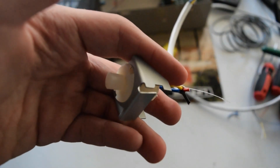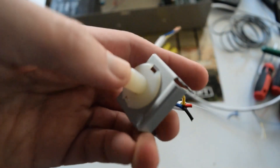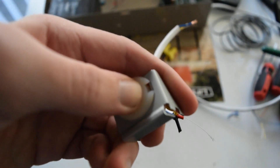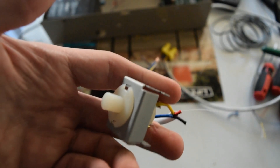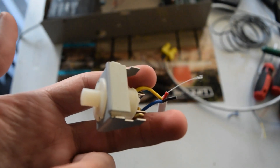Here is an example of something that would be a normally open zone — just a simple button like this, which you push in to complete the circuit and make the panel react. Something else that could even be a zone, if you wanted it to be, could be a simple on and off switch, which could be either normally open or normally closed. You'd flip it on or off to break or complete the circuit.